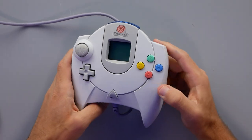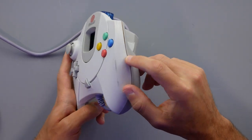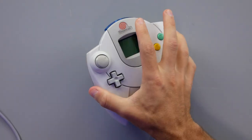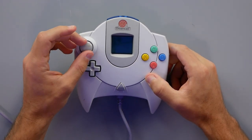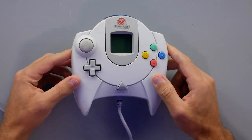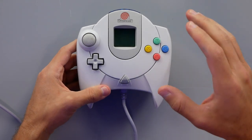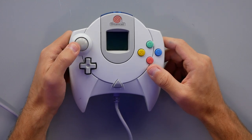I got this controller in pretty recently and had to do some cleaning on it, but it was cheap. You can't have too many Dreamcast controllers. As I've been seeing more talk around companies trying to solve stick drift, it made me think about my Dreamcast controllers, because if you've ever picked one up — despite them being two decades old — the stick still feels pretty good.